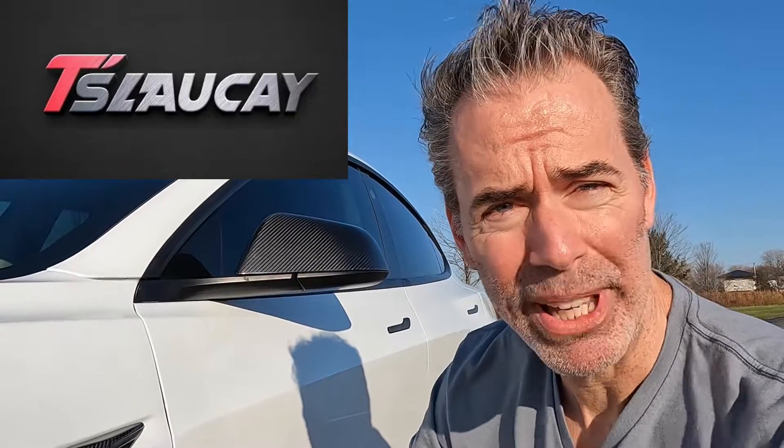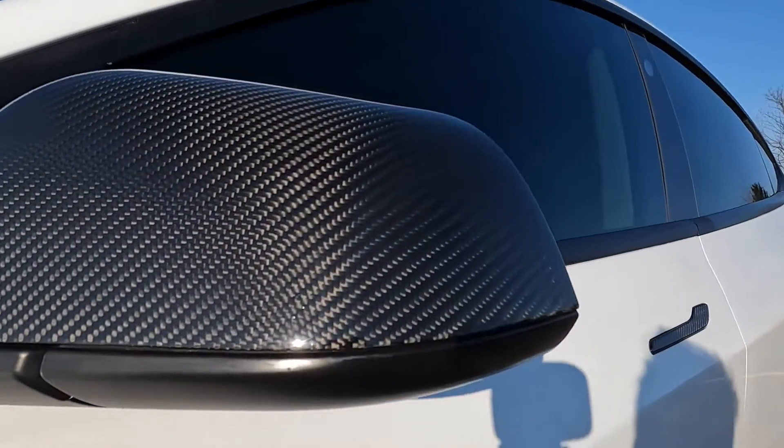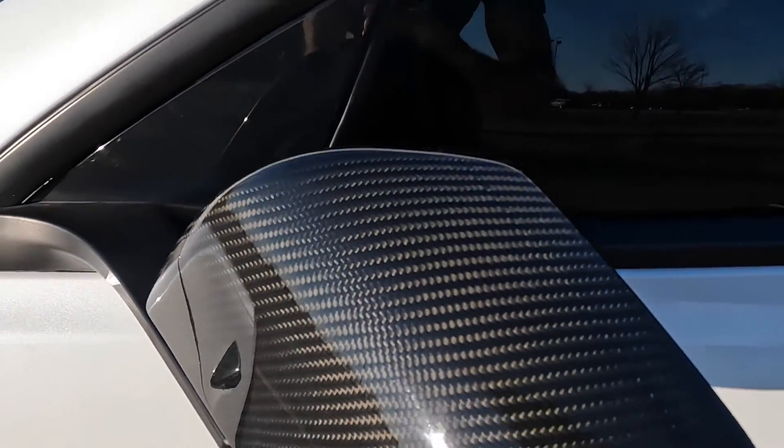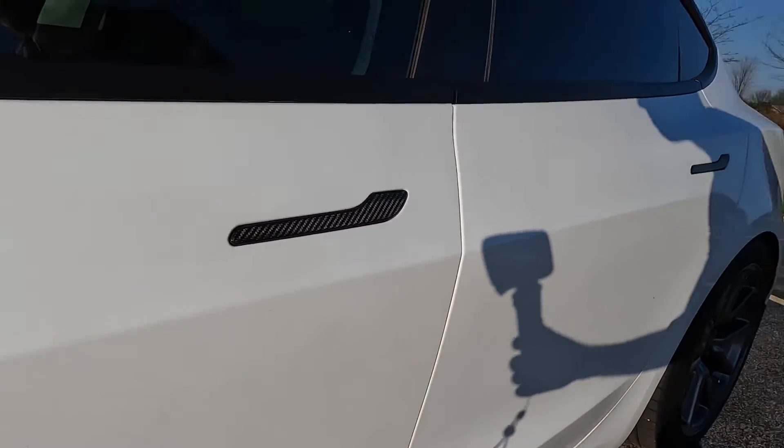Hey everyone, I'm here to tell you about some really high quality carbon fiber parts from Slauke. They sell on Amazon and what they sent me are these mirror covers — carbon fiber mirror covers, real carbon fiber. It completes the look on the outside of my car. I've got these cool mirror covers that match up with the cameras and the door handle covers. I'm recommending all of this stuff because it looks so good.